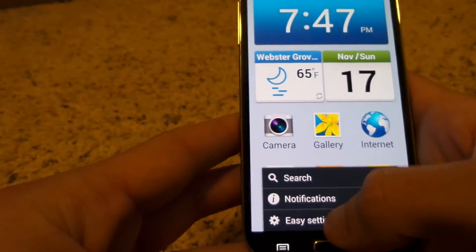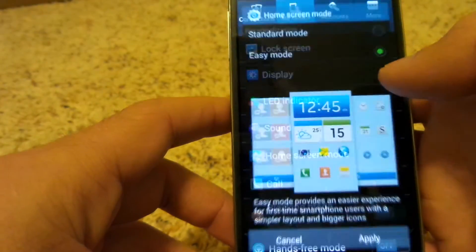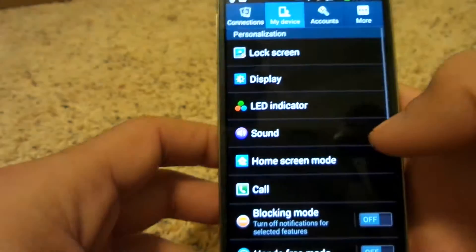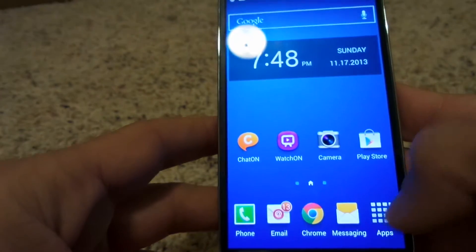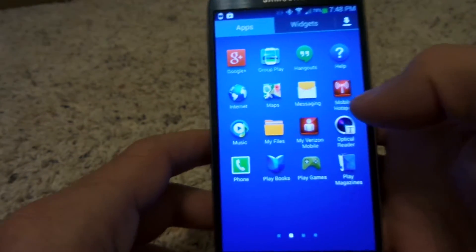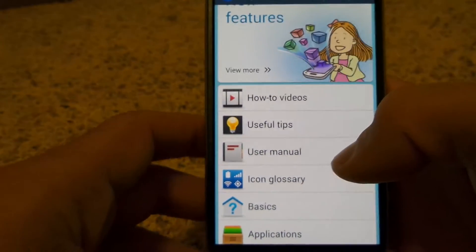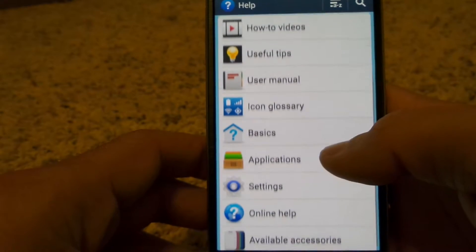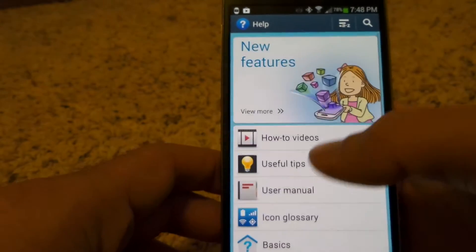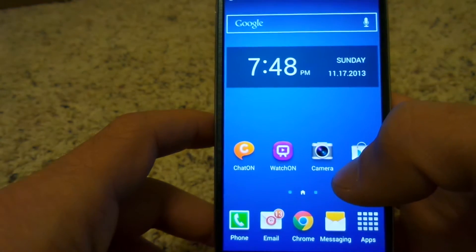To exit back out of easy mode, I'm going to my easy settings, go to more settings, and change the mode back to standard mode — just for the purposes of this tutorial. Another helpful thing before we get into all the tips and tricks is the help menu. The help menu has a lot of useful things. You can go into the basics, applications, and really just learn all about the S4.